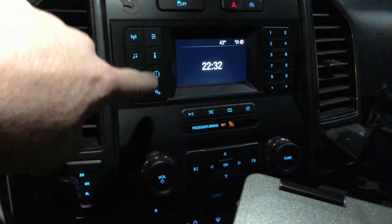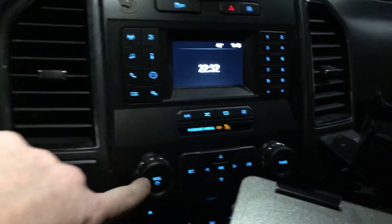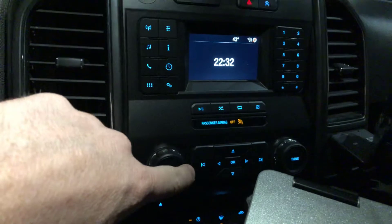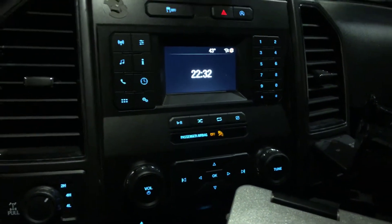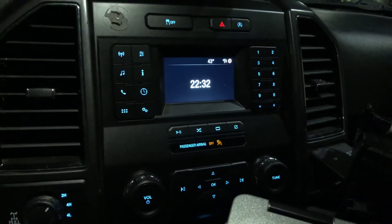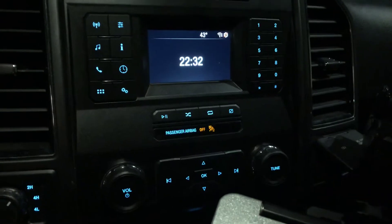Also, none of these buttons were working here. I could still hear the radio and could turn it off and on, and these buttons still seemed to be working, but I could not get the display going until I did some research and found a simple fix. Hopefully this helps you out.